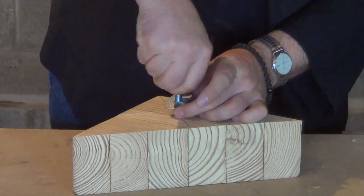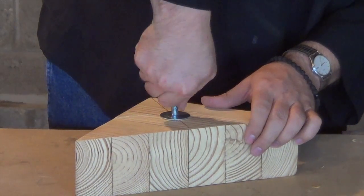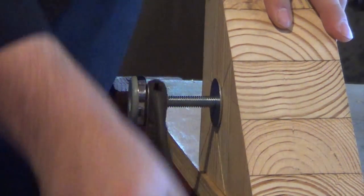By doing so, you're creating the threads that it needs to hold. If you find it difficult to twist by hand, a wrench will make it easier. Remember to screw it down completely to cut all the threads, and now you have a perfectly matched nut for your bolt.